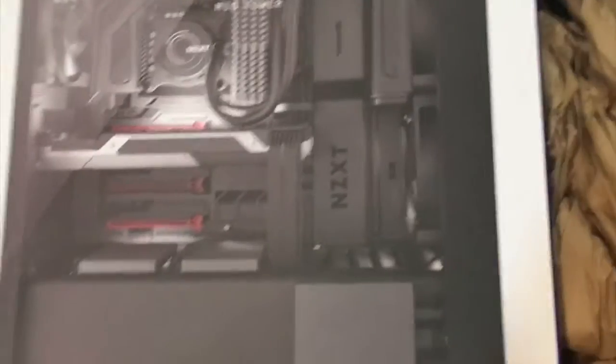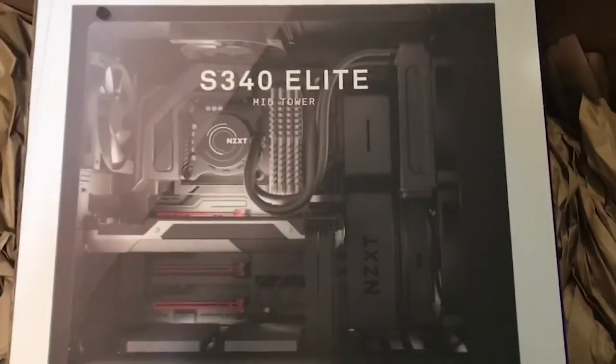There you have it - the S340 Elite mid-tower case by NZXT. This thing looks beautiful. Let me put the box down and pull it out for you guys.